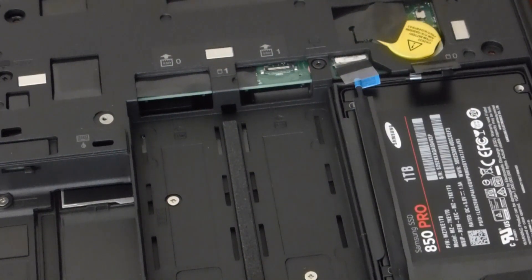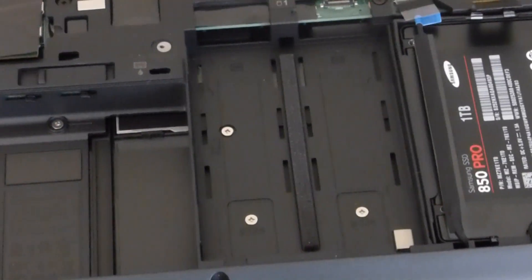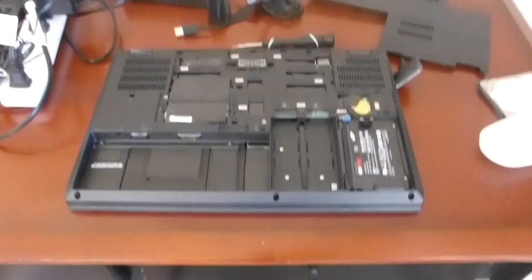If all goes well, we should boot up with the SSD. Let me put the battery back in and I'll be right back when we boot it up.